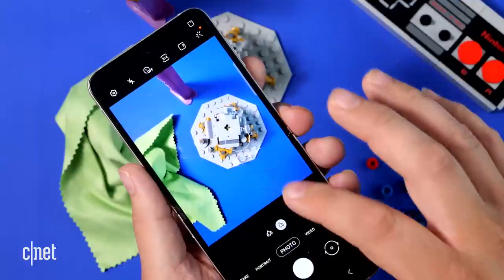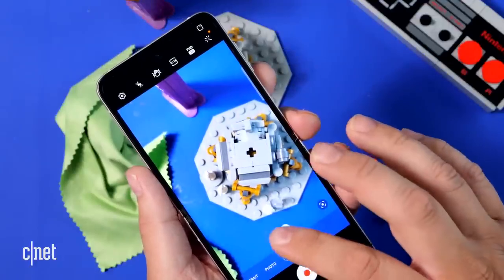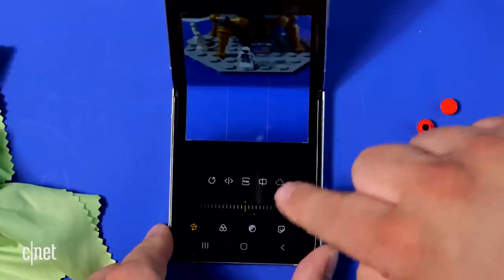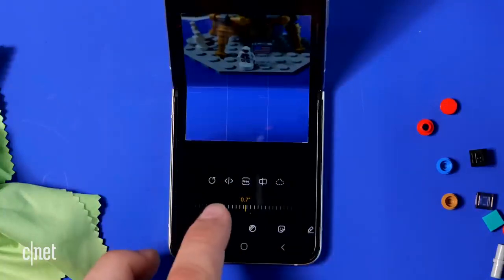My nitpick: my problem with the first Z Flip and the Z Flip 5G was that when you use the Samsung Gallery app in flex mode, it never put the photo on the top half — it just left it in the middle of the screen, so your photo is bent in half. Let's see if that's changed on the Z Flip 3. I am sad to report it has not. Why did they not fix this? Is it a life or death thing? No, but it's annoying. Just fix it.